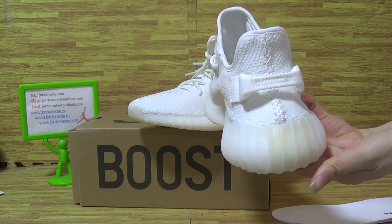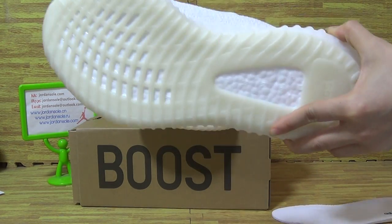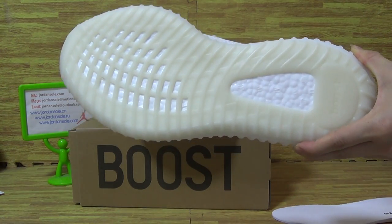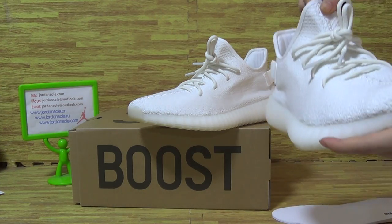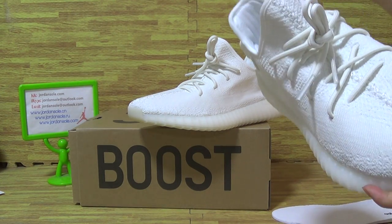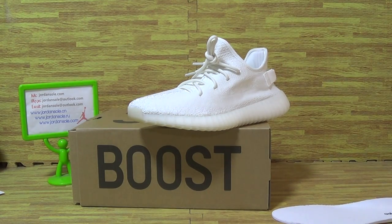Shoes back and this side. Now I will use the UV test light to test these pair of shoes, with a moment please.